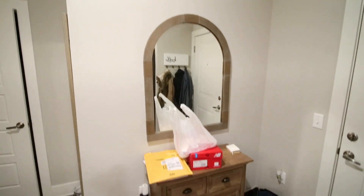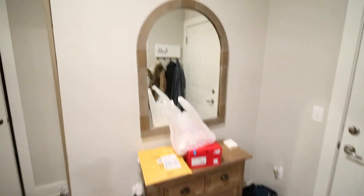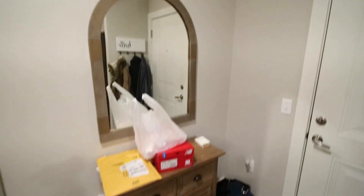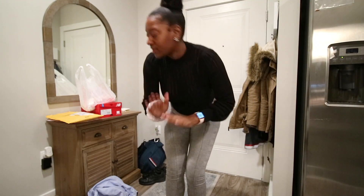So this is my current entryway. Yes, it is struggling, but we're going to fix that today. So first I'm going to clean up everything.